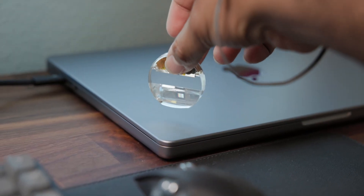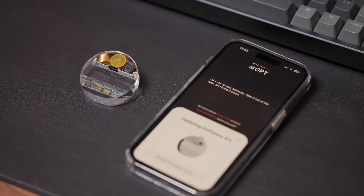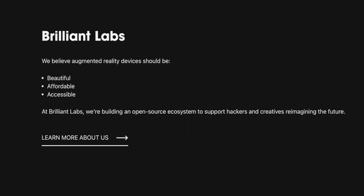The monocle is a really impressive first product from Brilliant Labs. Every time I go back to it — and I've been using it for the past few months — there's a new device firmware update, a new cool project on the Discord, or a new community project on their website. Their website says they're building an ecosystem, which implies there are going to be more devices beyond just the monocle, so it'll be interesting to see where they go from here.